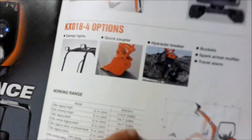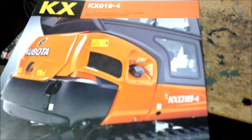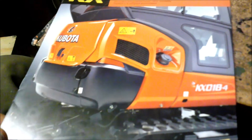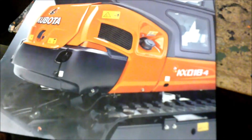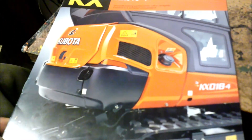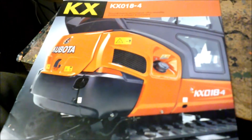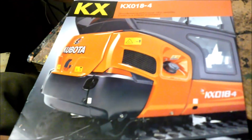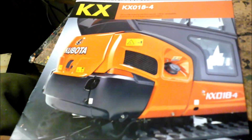The price is definitely right on this machine. I'm very familiar with running the smaller excavators — they're pretty handy. So that's what I'm going to buy next, another payment, but that's life.